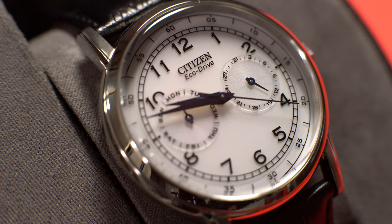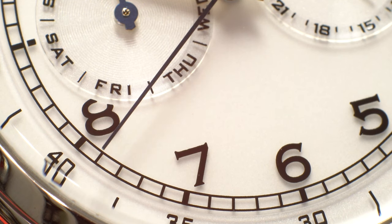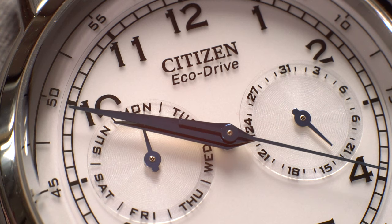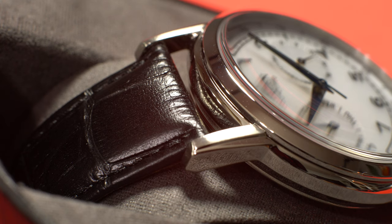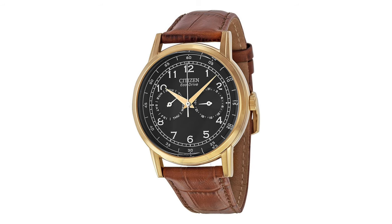Upon first impressions, this is a very typical and straightforward watch. This piece features a 42mm stainless steel case and a silver-toned dial. To contrast the dial are black Arabic numerals and blue hands. Sitting at the 3 and 9 o'clock positions are two subdials which indicate the day and date. This particular watch comes on a black alligator print leather strap, but if this colorway doesn't suit you, there is a rose gold version with a black dial and brown leather strap.